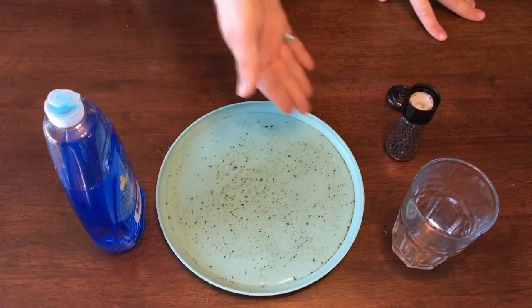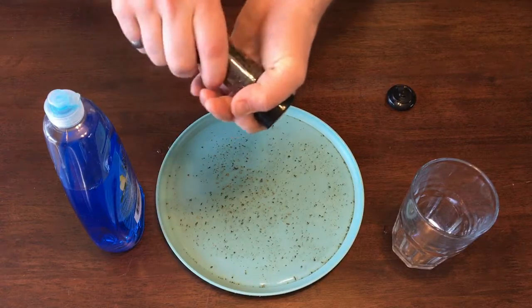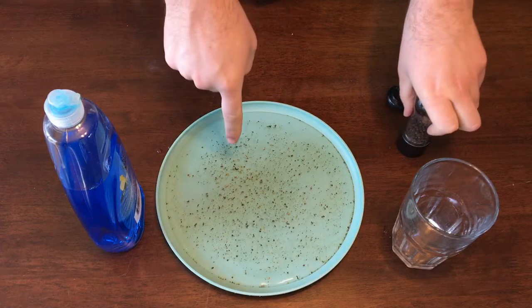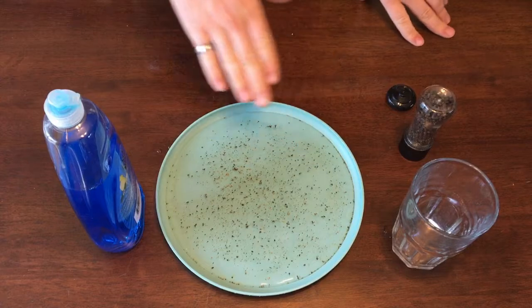As you can see, I've already poured some water into my plate and begun shaking some pepper onto the surface of my water. The heavier pieces of pepper sink to the bottom, but the lighter pieces of pepper float on the water's surface.